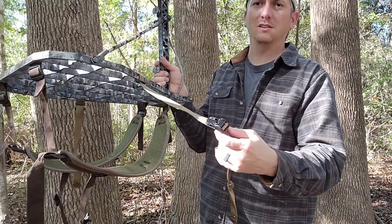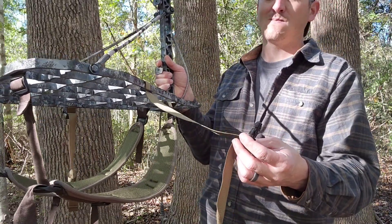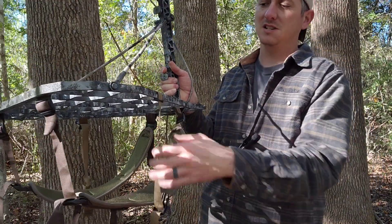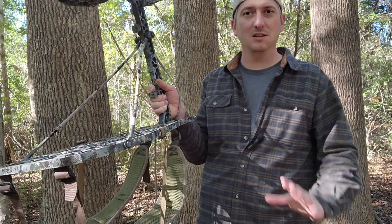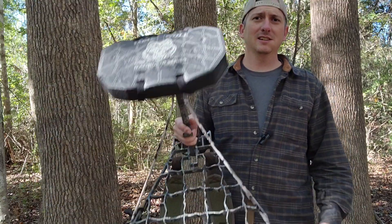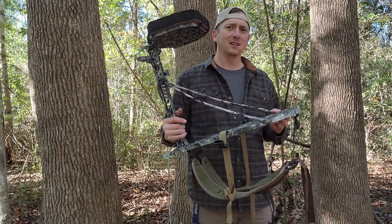These straps here also — just real quick — came with my backpack I got from Backwoods Mobile Gear. It's called a Hitchhiker. It comes with these straps and I just put them on here so I can attach my sticks to the back of my stand whenever I'm walking in and out of the woods. So that's it on the stand. Pretty awesome — big fan of it.